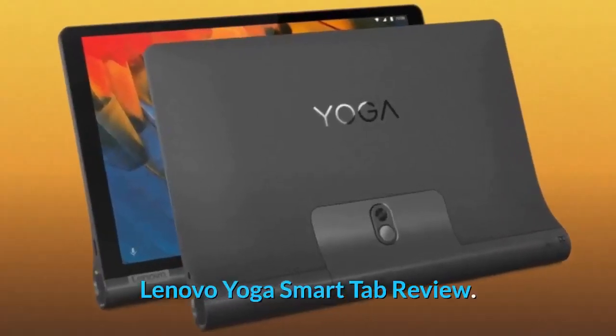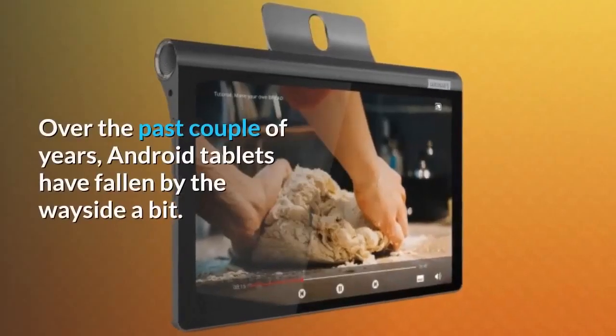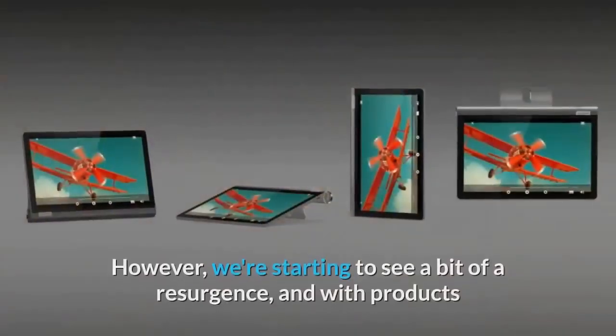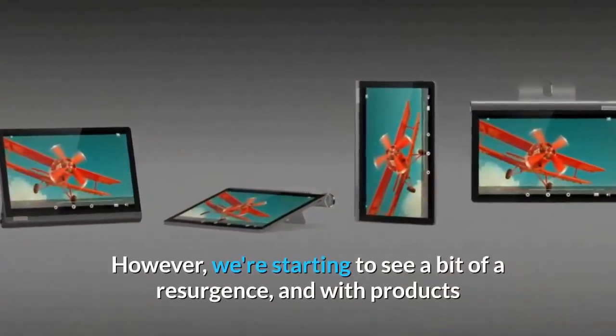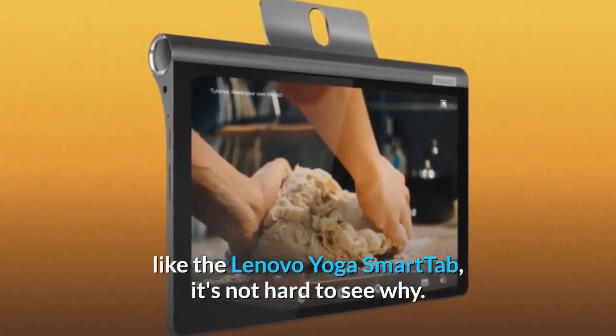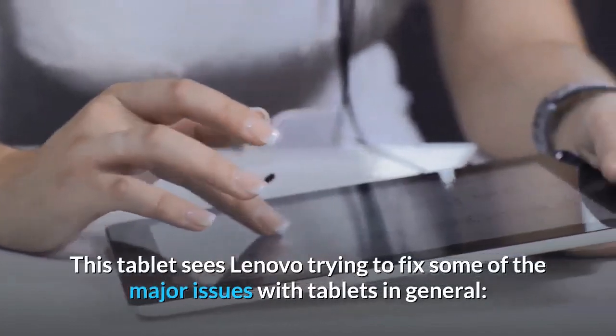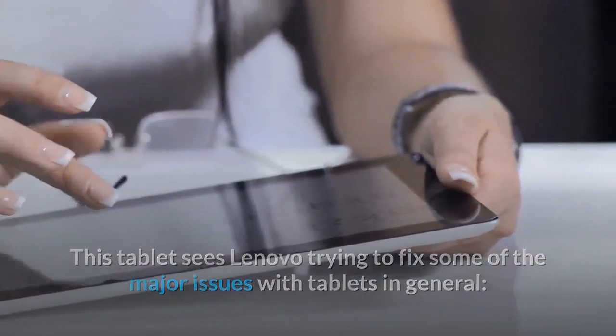Lenovo Yoga Smart Tab review. Over the past couple of years, Android tablets have fallen by the wayside a bit. However, we're starting to see a bit of a resurgence, and with products like the Lenovo Yoga Smart Tab, it's not hard to see why. This tablet sees Lenovo trying to fix some of the major issues with tablets in general.